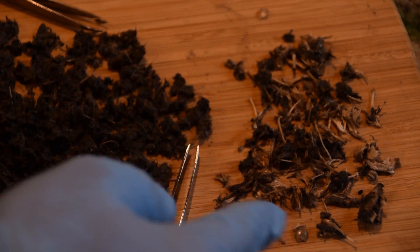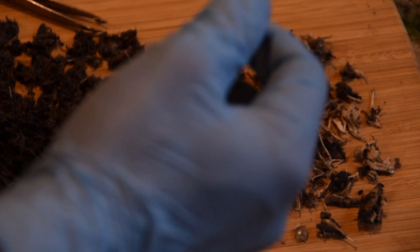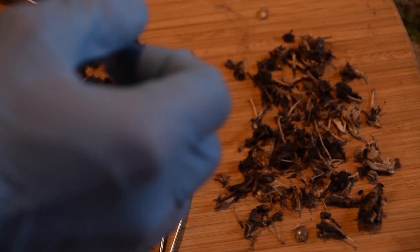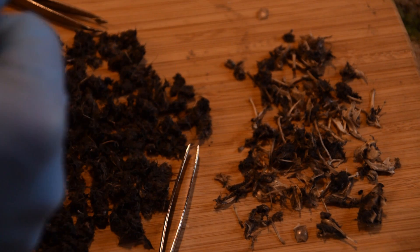Now what I'm going to do is take all of these bones that I've gathered and put them in a bowl of water so we can clean them off a little better. I'll take it outside so we can get a really good view because the lighting is getting bad inside. So let's clean these up and go outside.